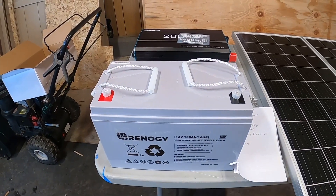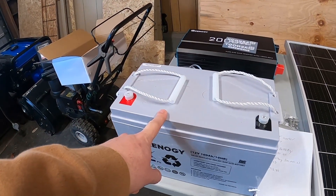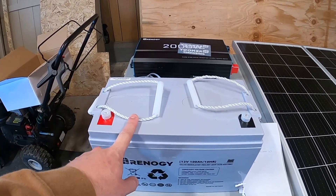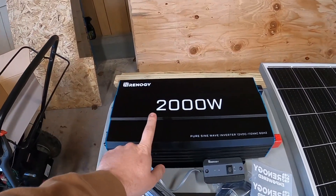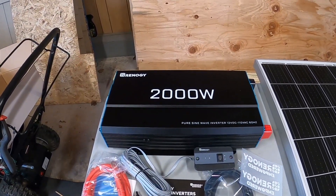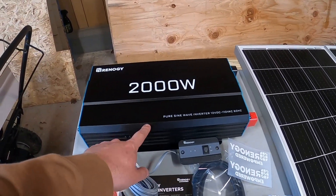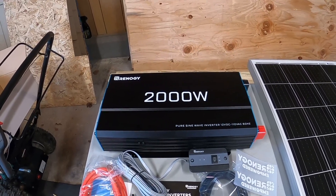I wanted to build a system that would be useful yet not super expensive — something a normal person could afford for a solar setup. This battery was $189.99, which is expensive, but if you only need one and you're running a small cabin, it's perfect. After the battery, you're going to need an inverter. I went much larger than I'll probably ever need — this is a 2000-watt Rennergy pure sine wave inverter, which is important. If you're going to charge laptops or run a TV, anything affected by pulses of electricity, you want a pure sine wave inverter. Don't fall victim to buying cheaper non-pure-sine-wave units, because you could damage your electronics.